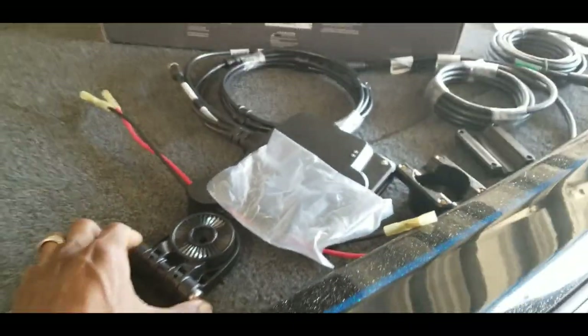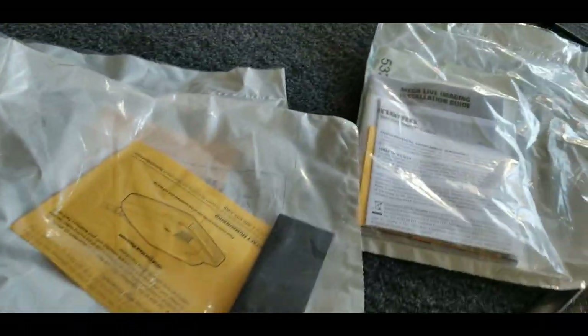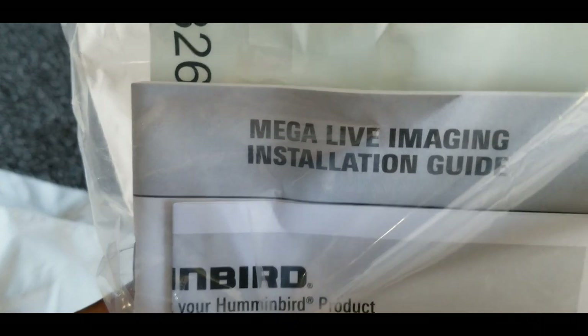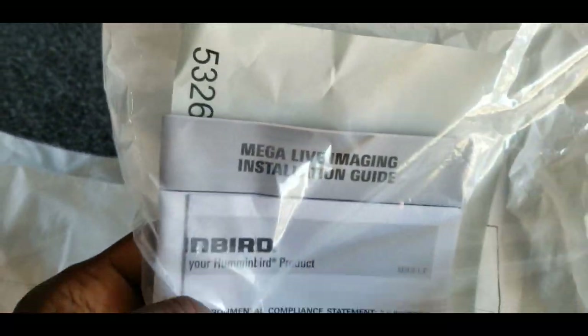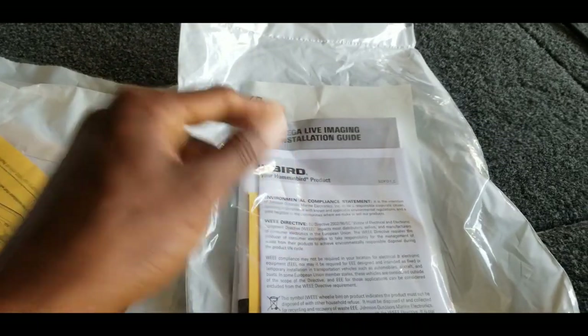Let's get things going with the install. I pretty much have everything laid out right here so it'll be quick and easy. The first thing we're going to do is take a look at the Mega Live Imaging installation guide — let's get this opened up and get started.